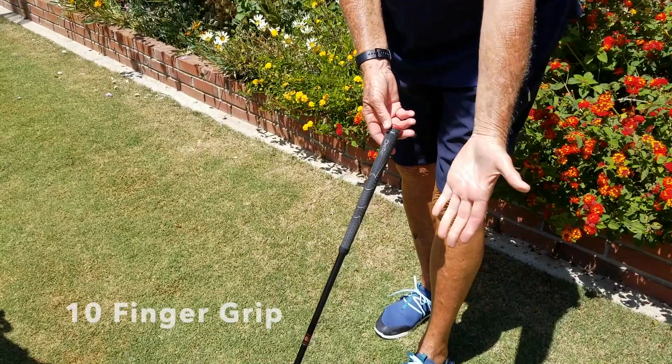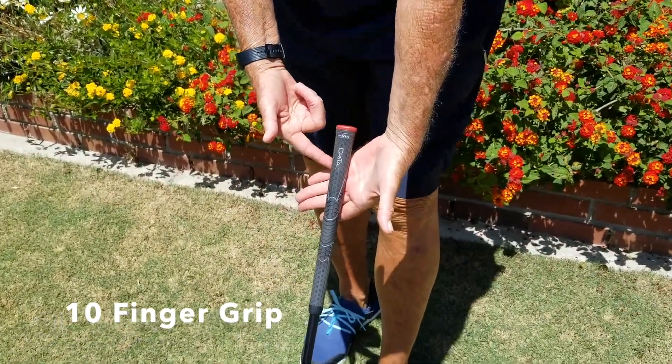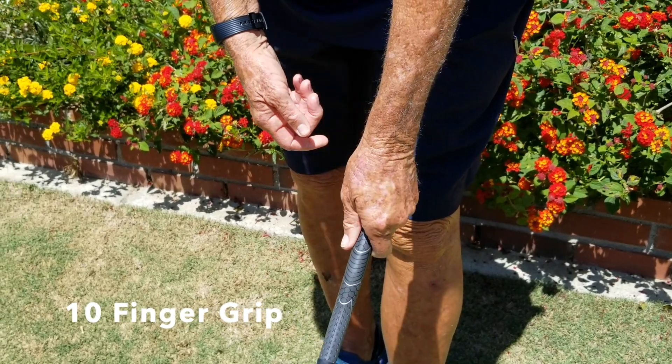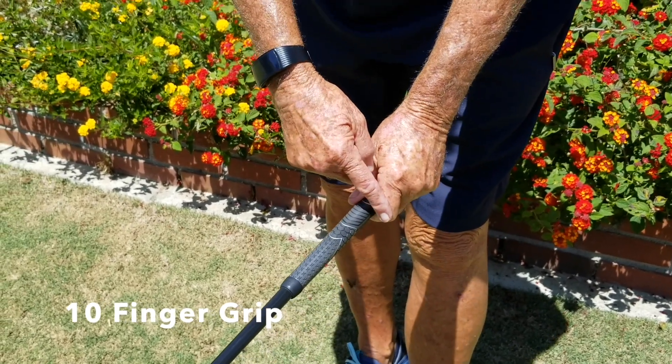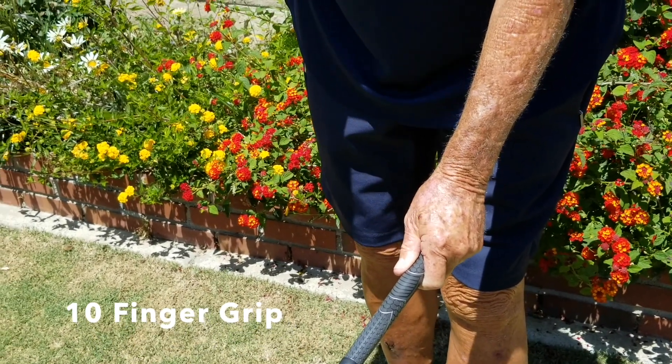The first grip we're going to talk about is the ten finger. As we take our left hand, we're going to place it in the base of our fingers, not the palm of your hand. We're just going to wrap our hand right around the grip of the club. We've created a V with my index finger and my thumb, which is pointing to my right shoulder.